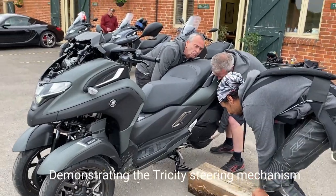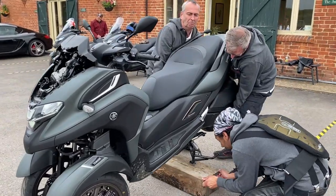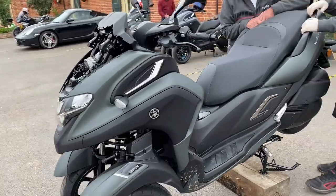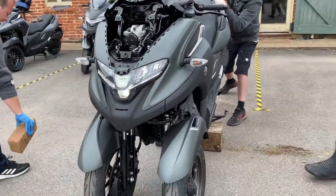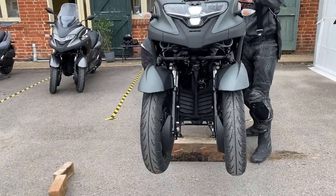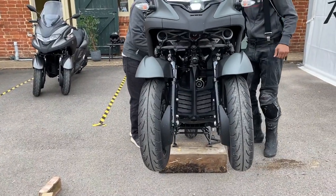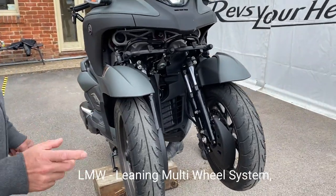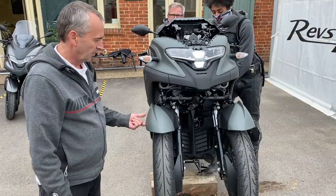It's quite hot. So now if we lean back, this is Yamaha electricity wrangling at its finest. So those of you who are not aware of the LMW system, the reason it feels so natural is that you can let it lean.